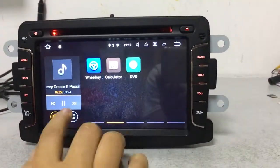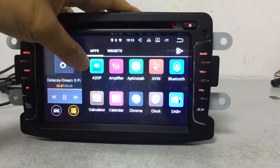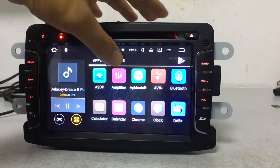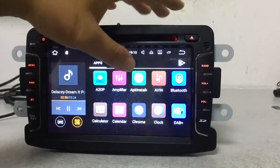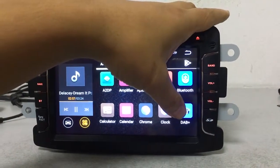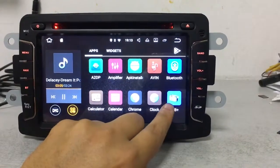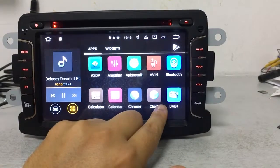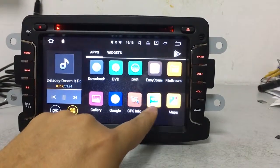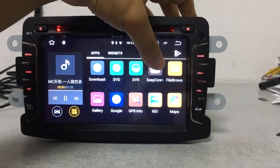This is the Bluetooth music function — after pairing your phone, you can stream music. There is also an App Store where you can install many apps. Digital radio (DAB) is available but requires an extra DAB box, which is an additional purchase. The map is pre-installed so customers can use it directly.